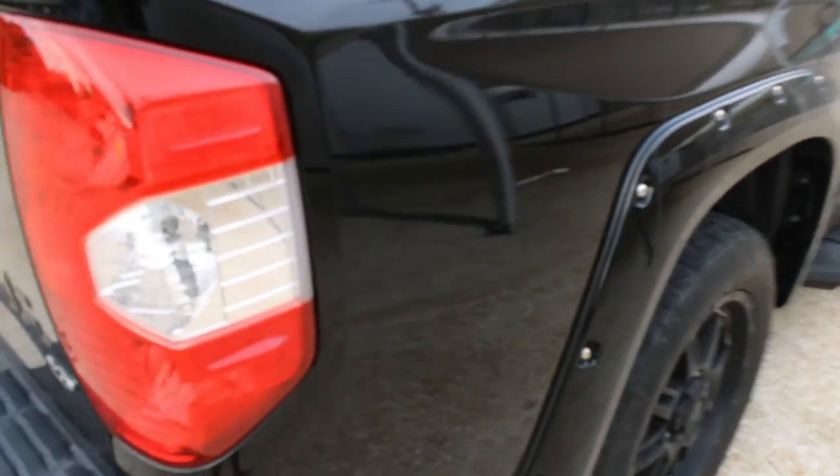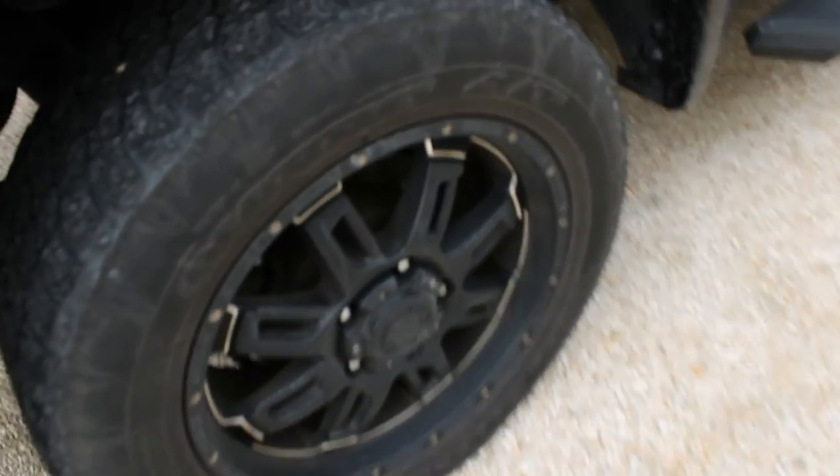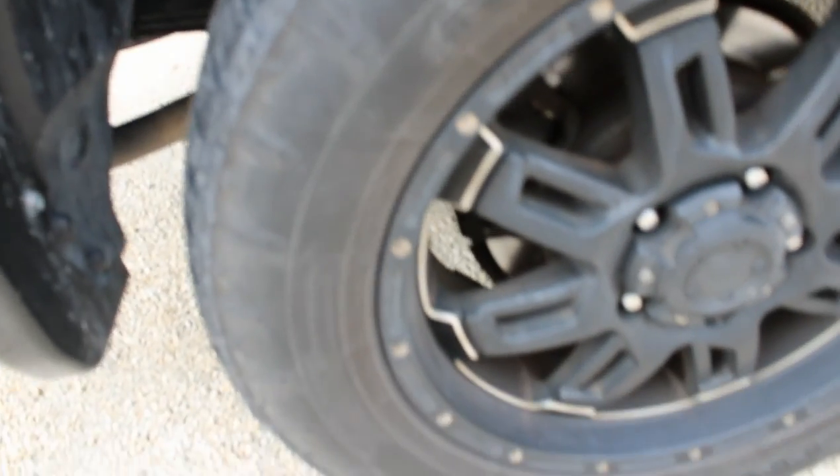Here we bring you a 2016 Toyota Tundra Platinum Edition. I personally didn't even know they made a Platinum Edition in the Toyota Tundra, so this was new to me. And I'll tell you what, I was very pleased with the vehicle — it is a very, very beautiful truck.